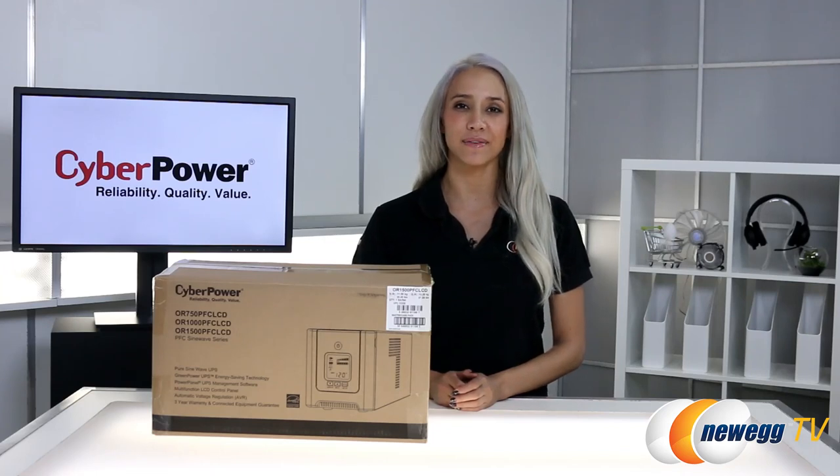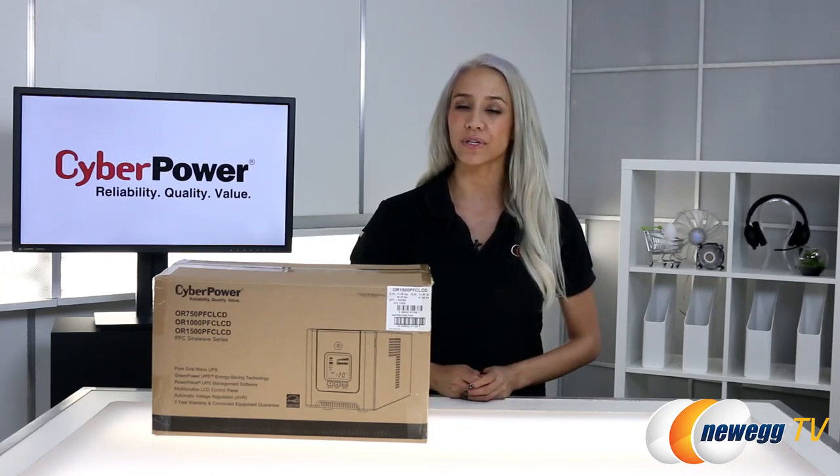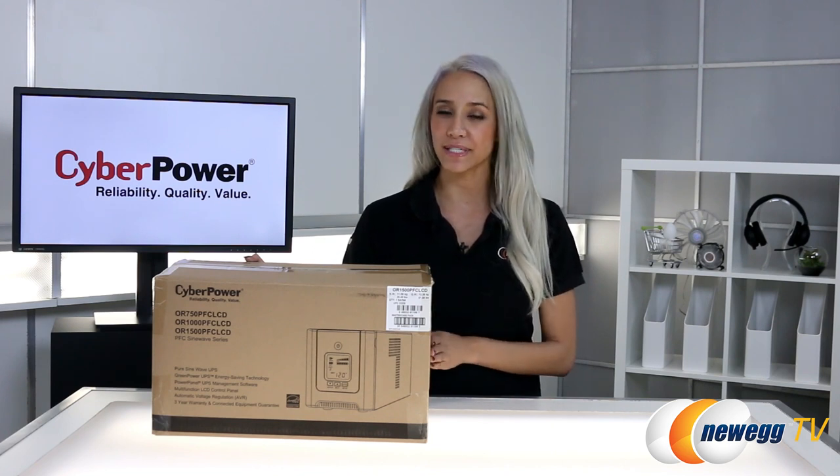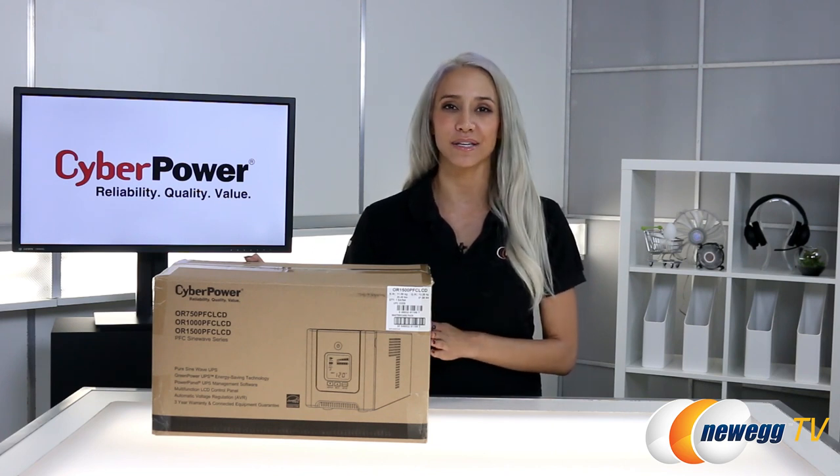Hi everyone, I'm Mylin Sarley with Newegg TV and today we're going to be taking a first look at the CyberPower PFC SineWave OR1500 PFC LCD UPS.